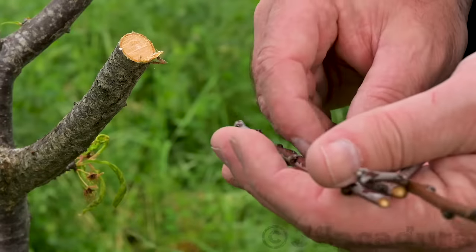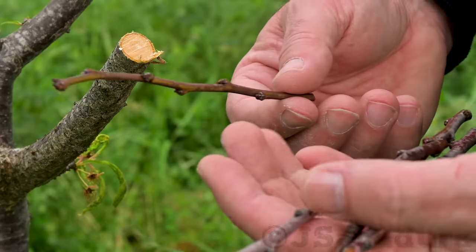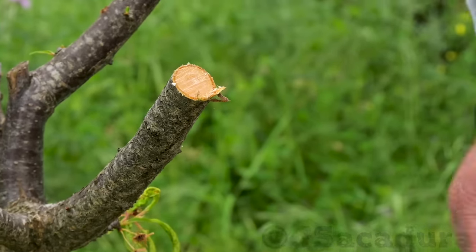Here I'm grafting 3 new varieties in this unproductive plum tree. So I pruned the tree in the winter in a way that leaves 3 medium-sized branches to graft.